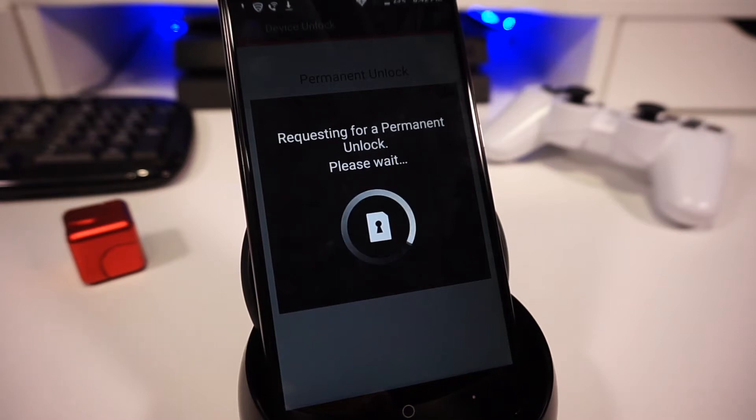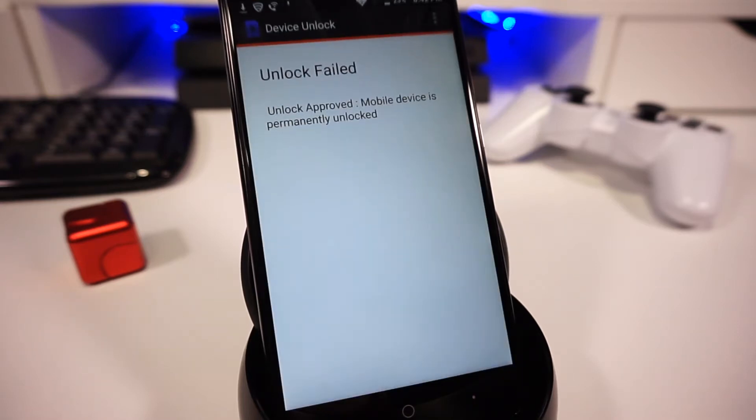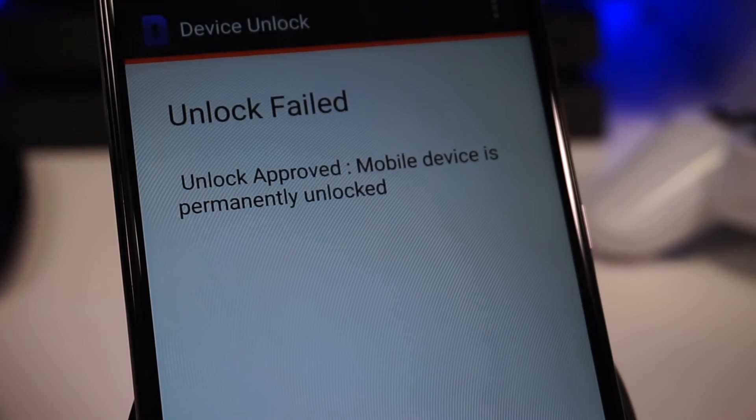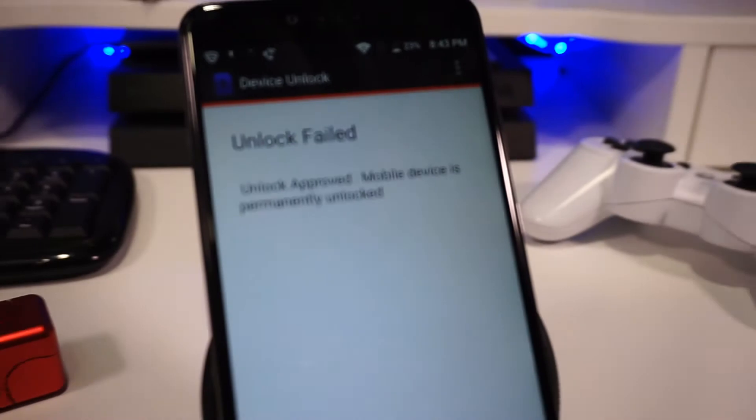If you do get a failure, it means that you haven't had your phone for over 90 days or there is some issue with the account linked to the phone. Pay attention to the details in the errors because if your phone is already unlocked, you will get an unlock fail, but in the details it will mention that the device is already unlocked.